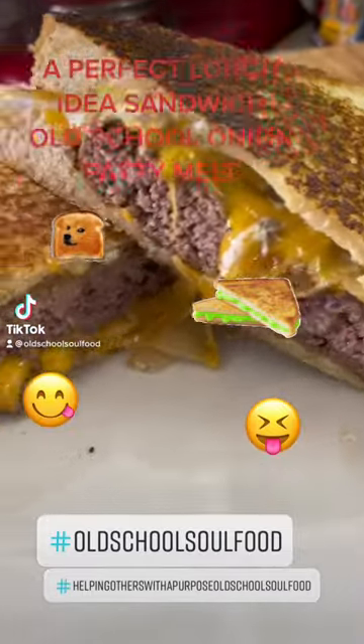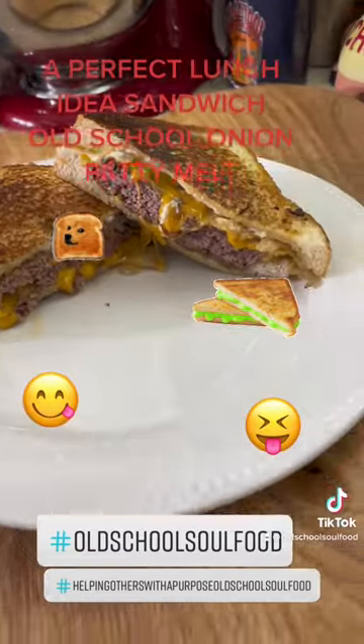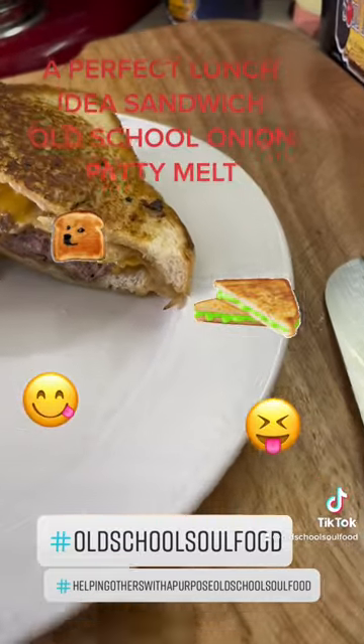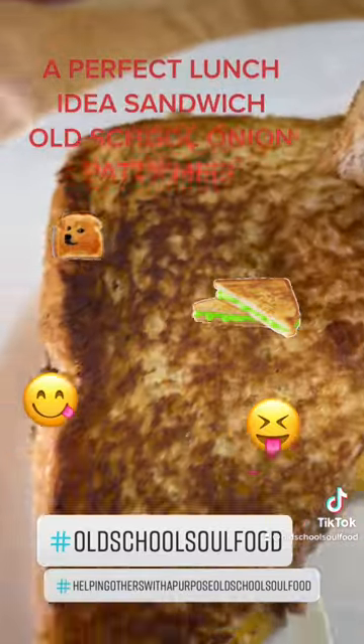Old school onion patty melt, y'all. Nice quick launch here. Go check out the video on the YouTube channel. Full recipes up on Facebook, Instagram, Pinterest.